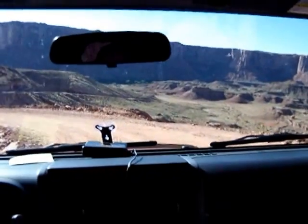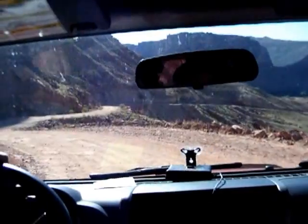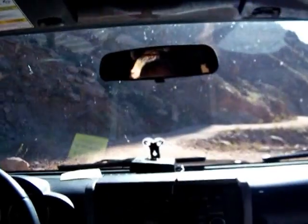Now this is the way to go four-wheeling. This is four-wheeling style right here. Air conditioning. Forget all that dust and breathing and being out in the heat, feeling like you can't breathe.